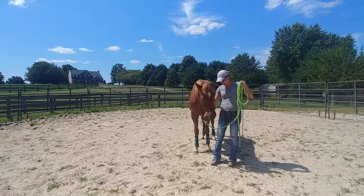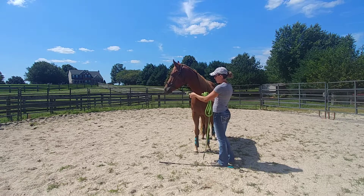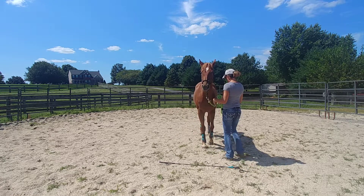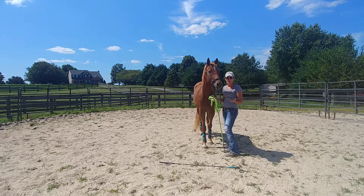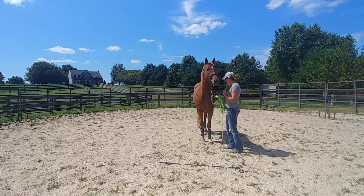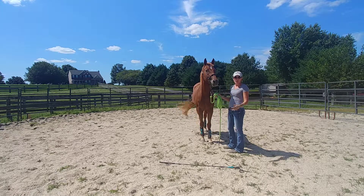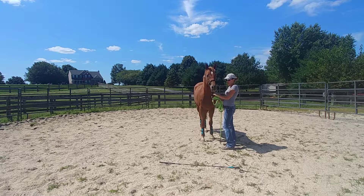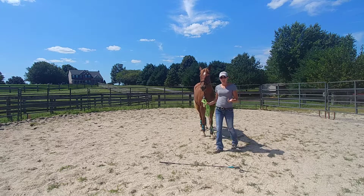There are a couple of different ways you can back a horse up. Obviously there's applying pressure to the halter — you're just going to push and pull straight back towards their chest. And there she backed up, so I'm rubbing and retreating. If your horse doesn't move off with the slightest amount of pressure, you can bump on the halter to make it uncomfortable, then release the pressure when they back up. Initially you only want a step or two.